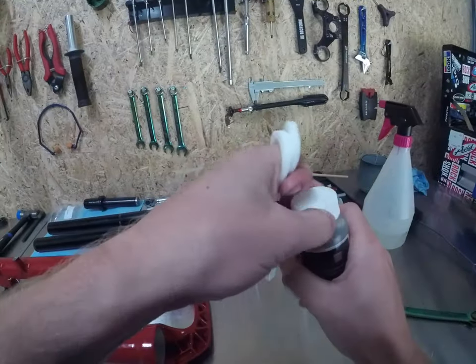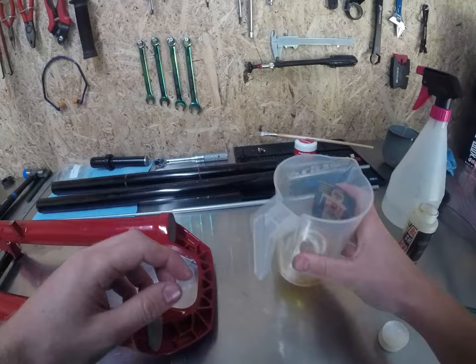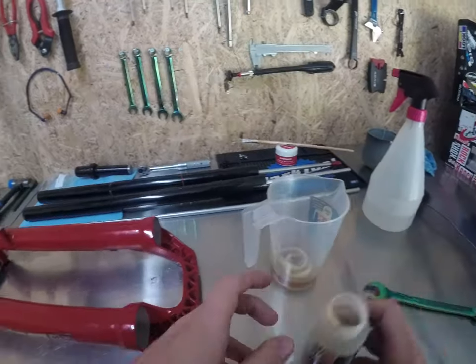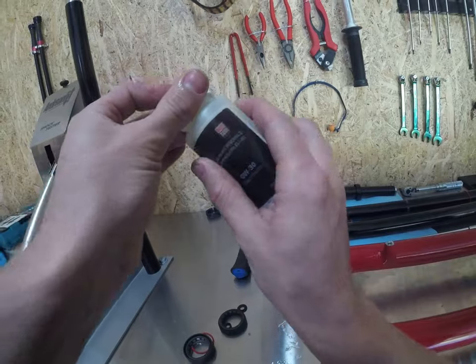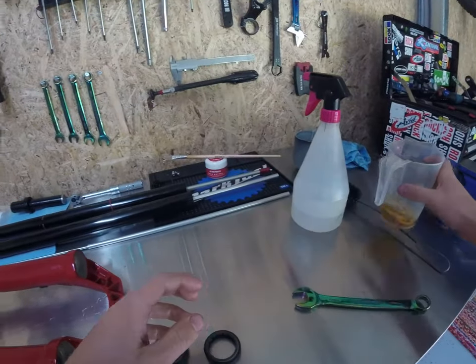Put a bit of OW30 fluid in a jug and chuck the dust foam wipers in there. Let them soak. You don't have to do this step, but I just find it really beneficial for the end result. Always put your lid back on when you're doing suspension servicing — I've dropped them way too many times.